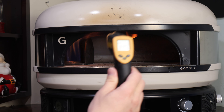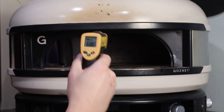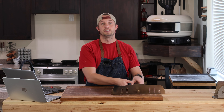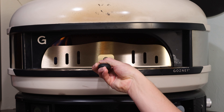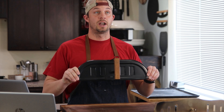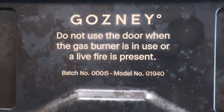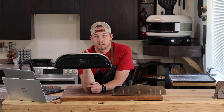So we did a little test. We waited until the stone got up to 850 degrees, temped it, launched our pizza, cooked it for two minutes and took it off. It temped at around 680 and then — on the highest flame the whole time — we let it get back up to temp naturally. That took 34 minutes until it was back up to 850. We cooked the pizza again, took it off, temped it at about 680, then put the door on it. Five minutes later it's back up to 850. 34 minutes versus five minutes. So after you've taken the pizza out, put the door right back on and you'll be back in business a lot quicker. You need this door if you want your dome to do what it should.